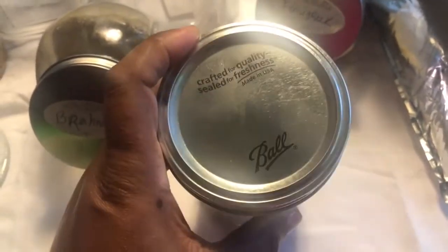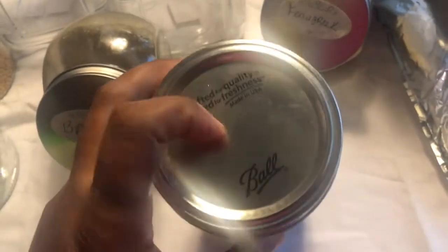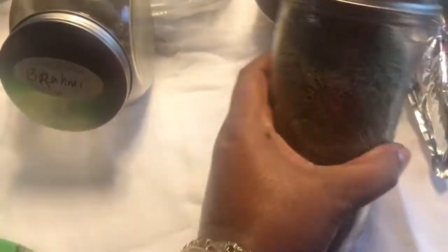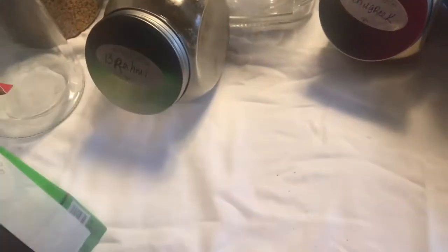These mason-style jars — they call them canning jars — are my ride-or-die. I've had a set of these forever; all you have to do is replace the lids every so often. I have the replacement lids as well. I have road-dried rosemary in here. I also recently purchased some fresh rosemary and mint leaves that I want to try growing in a sunny place in my home, just to add some freshness.